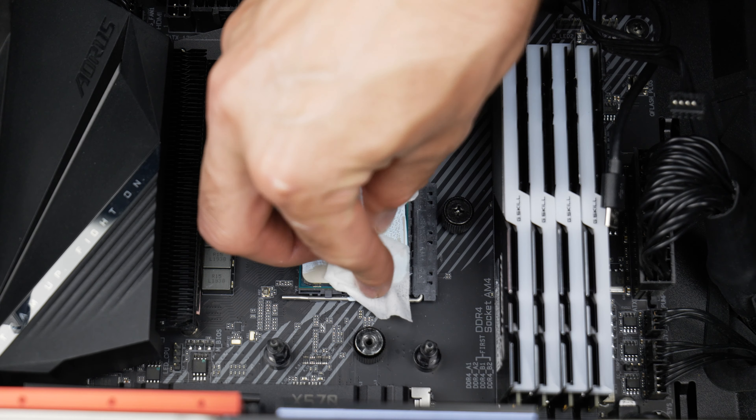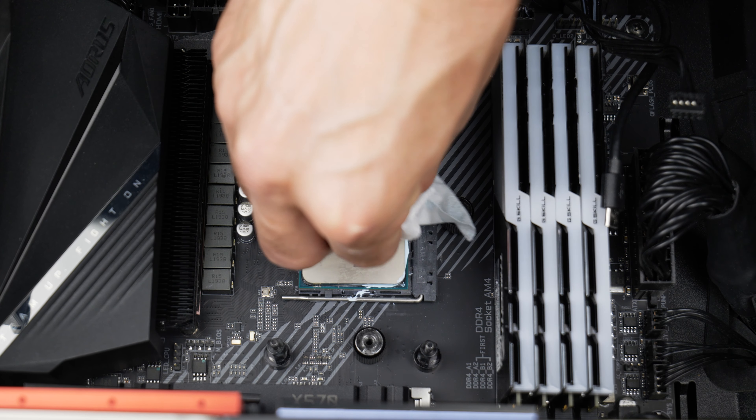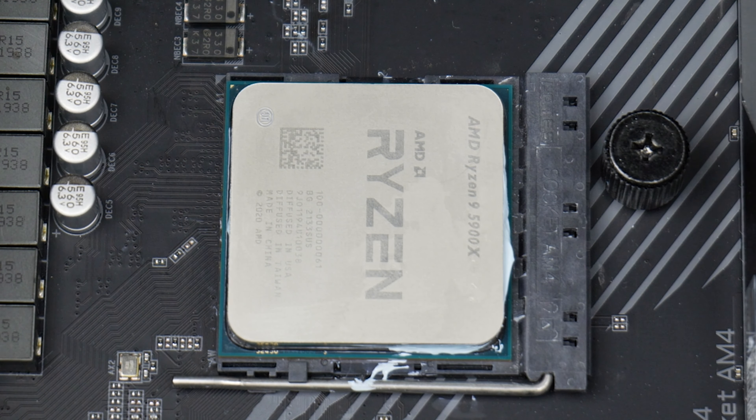Lastly, and certainly not least — in fact, I think this might be the top reason I would recommend them — is that they don't dry out. They're already dry. Most thermal paste is usually good for a few years, but these things should be good for much, much longer, which makes them perfect for most casual PC users, making the whole process of choosing, applying, and cleaning thermal paste completely unnecessary.